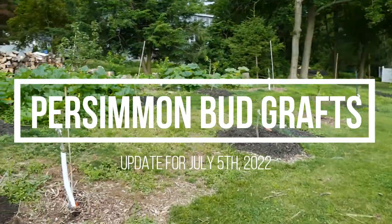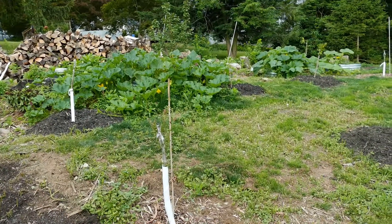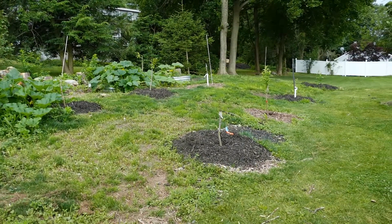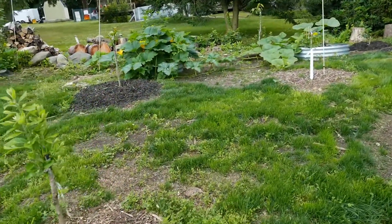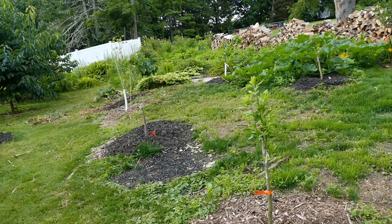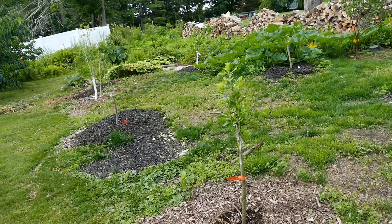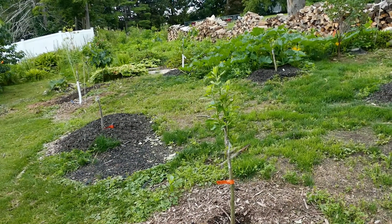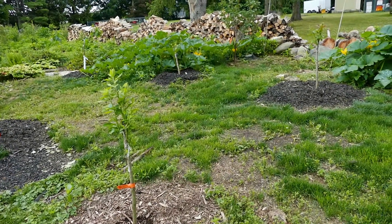This is the persimmon area. You can see they look like just sticks jutting out of the ground, but they're in various stages of fully leafing out right now. Now, bud grafting is normally done in late summer. You graft the buds, you let the wood harden off around them, and then you release the buds in the spring of the following year. However, you can also bud graft in spring and have them leaf out in summer. This is what I chose to do this season on a few of my trees.